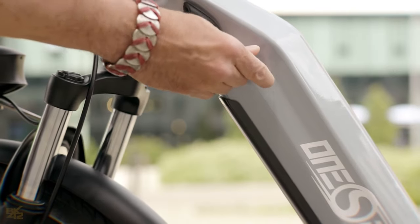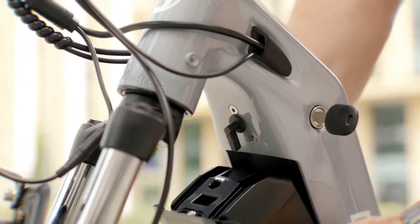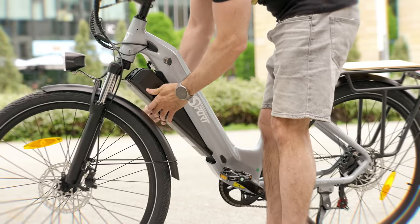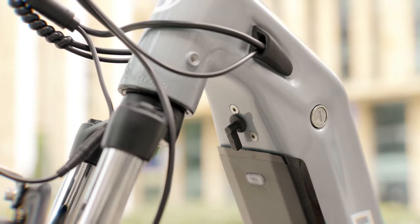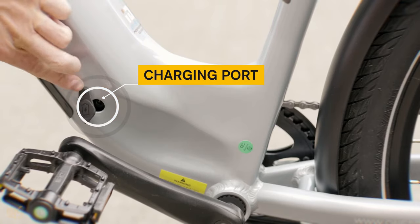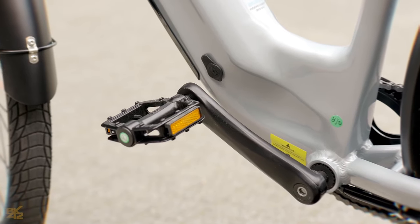Regardless, a single charge should get you through most commutes or leisurely rides with no problem. Recharging the battery is flexible — you can leave it on the bike and plug it in, or detach it and take it with you. The included 2-amp charger takes around 8 to 10 hours for a full top-up.